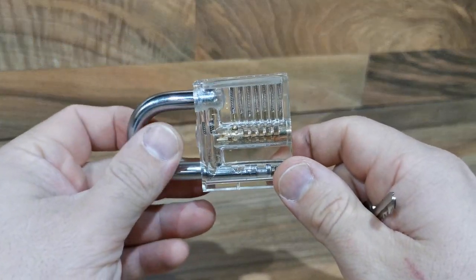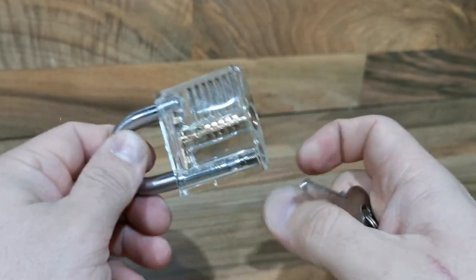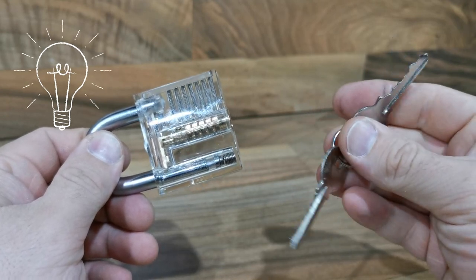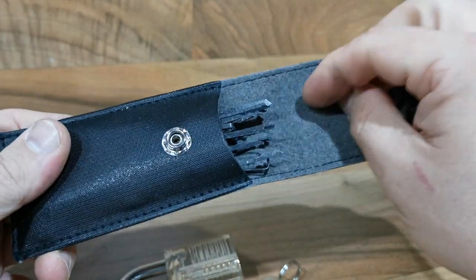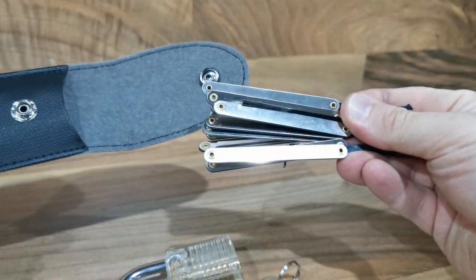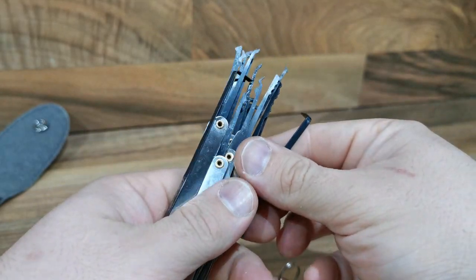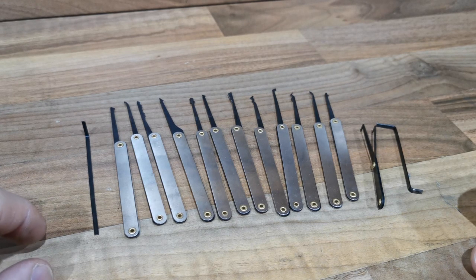Hello guys, today I will show you how you can unlock a padlock without a key, using only specific tools. The link is in the description. Now, these are all the tools for unlocking.